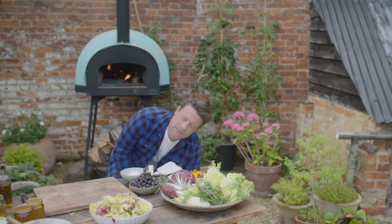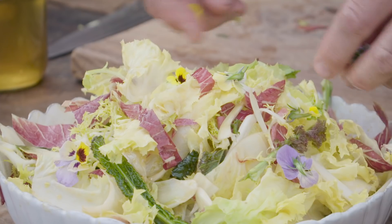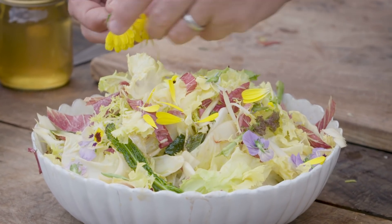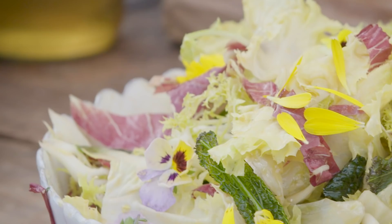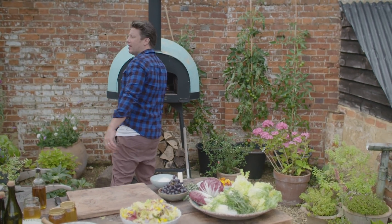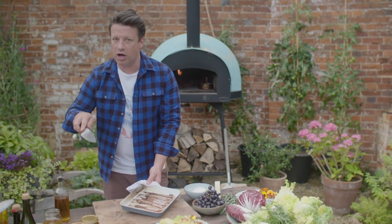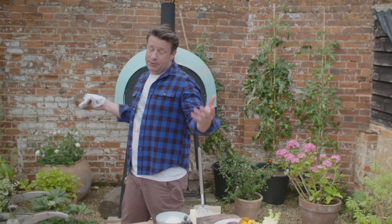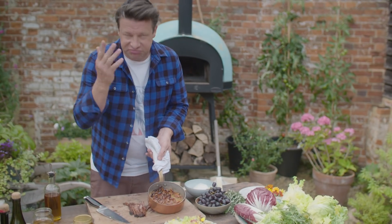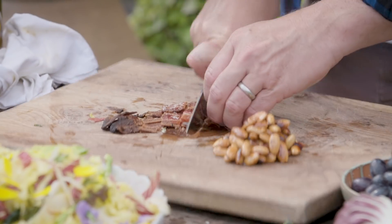There are a few things we can do to make it even more beautiful. One of them is flowers — these are violas, and I've got some marigolds here as well. Pick the petals off; you can have fun with edible flowers and easily check if something's edible. Another curveball that I love: crispy bacon. Smoky crispy bacon with the bitterness — it works. I've also got some almonds, and you could use pretty much any nut. I've just roasted them for five minutes with a load of honey. It's going to be a tasty little salad.